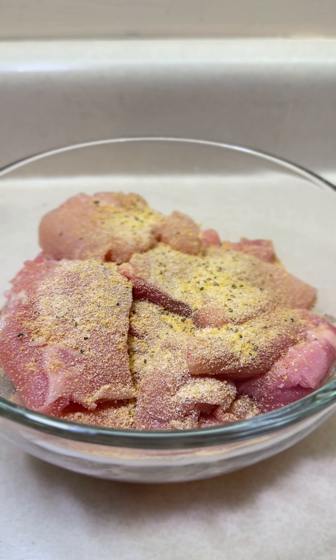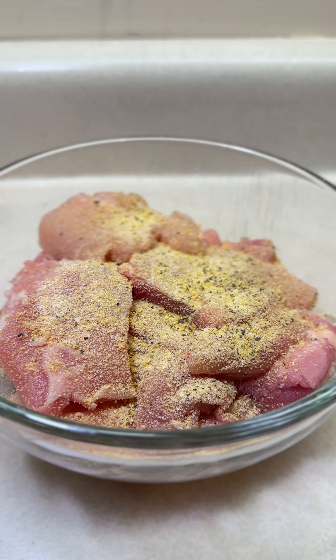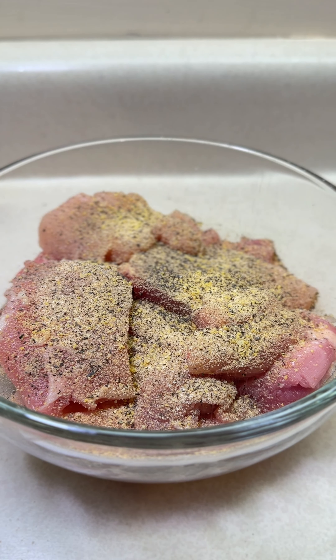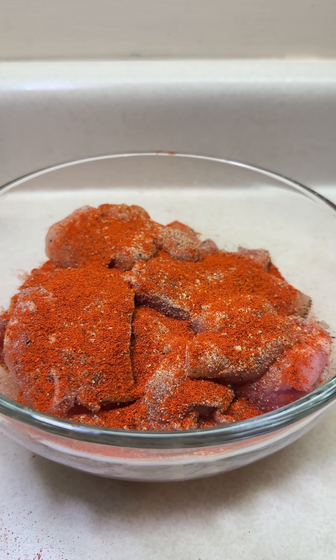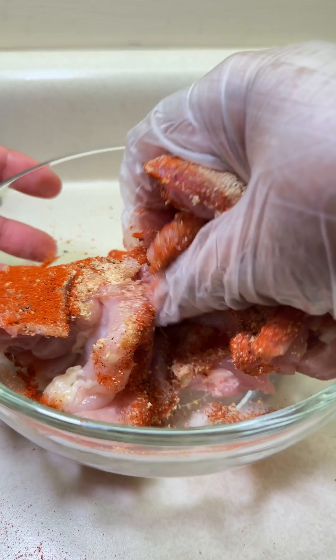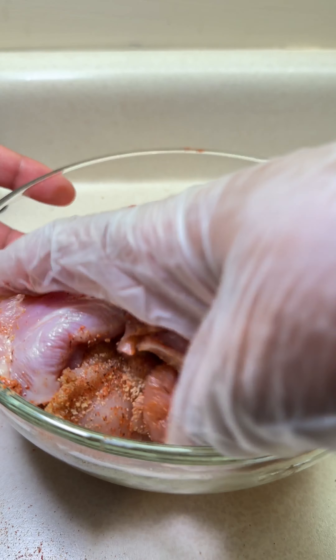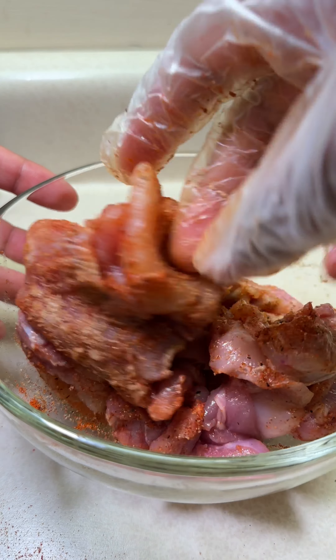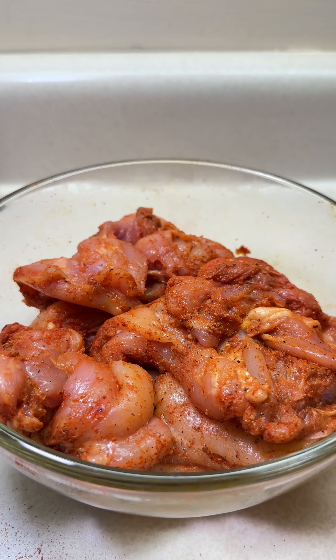Season with garlic salt to taste. I prefer using garlic salt because it gives the chicken a garlicky taste, so I only use that and do not add more salt. I will not be adding more garlic either, unless you really want your chicken to be extra garlicky. Add one teaspoon of onion powder.